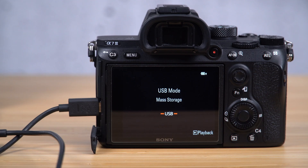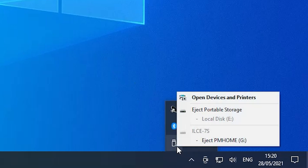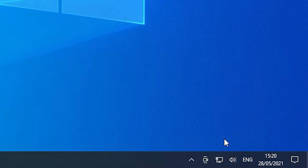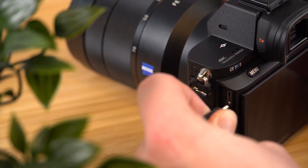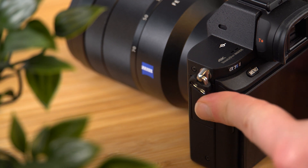Before disconnecting, please wait for the display to move to the USB connection menu. Once that message appears, you can disconnect your USB with the remove hardware icon in the bottom right of your desktop. Then you can remove the USB from the camera and follow any final instructions on the LCD of the camera to complete the update.